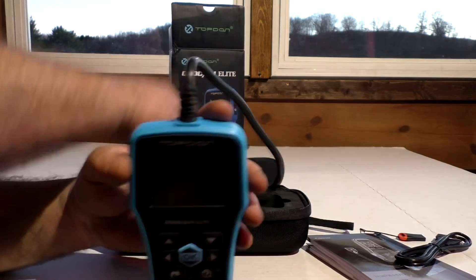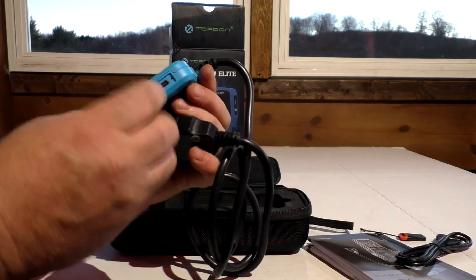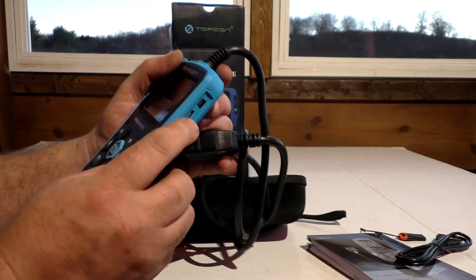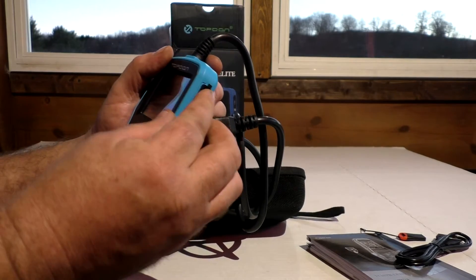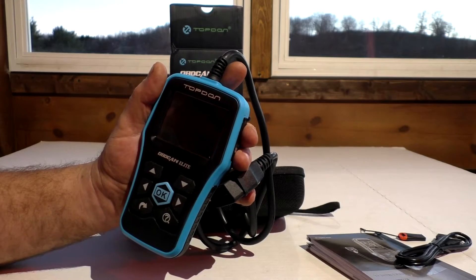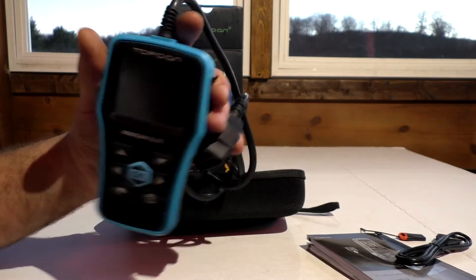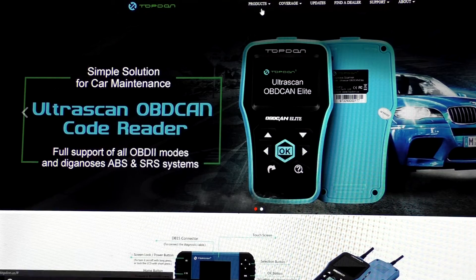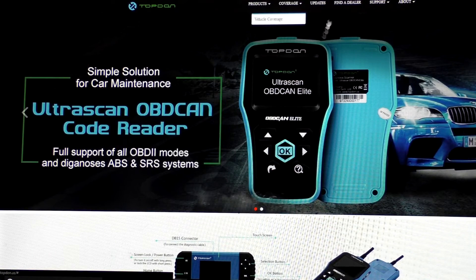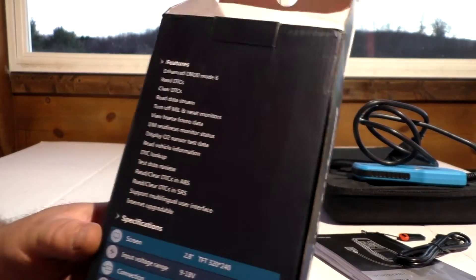It does have a mini USB and a micro SD card — it comes with a four gigabyte card that has information on it. You can go to topdown.us to update these units to the latest version, which gives you a wealth of information along with updates and whatnot for this code reader and other TopDown products. We're going to hook it up and show you what it's capable of, but I'll give a quick rundown on the features.